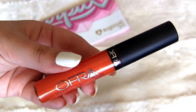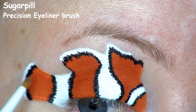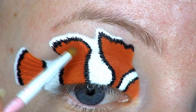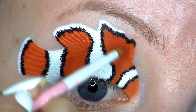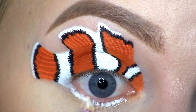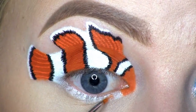Next, I'm going to use this liquid lipstick by Ofra Cosmetics, called Surfer's Paradise. I'm using this as a liner to draw some lines onto the tail and the two top fins, just to create some dimension. I'm applying NYX Milk as a base along my lower lash line and blending that out. Then I'm applying the orange eyeshadow on top of most of that, and to the rest of the areas I'm using the white.